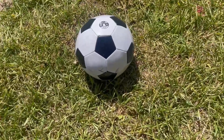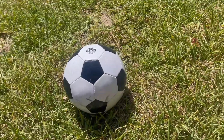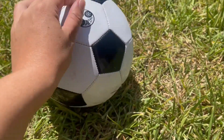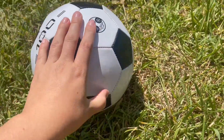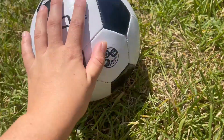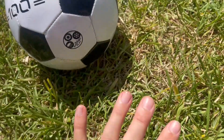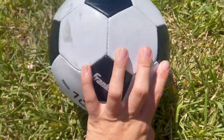Hey there guys, Kara here back with another video review. Today I'm reviewing this soccer ball. We got this for our daughter because she needed a size 4 soccer ball for soccer this year. We got this one because it already came pre-inflated, which I actually liked instead of having to inflate it myself since I don't have an inflator. It's super easy to get one, but I just thought this would be easier to get one already inflated.